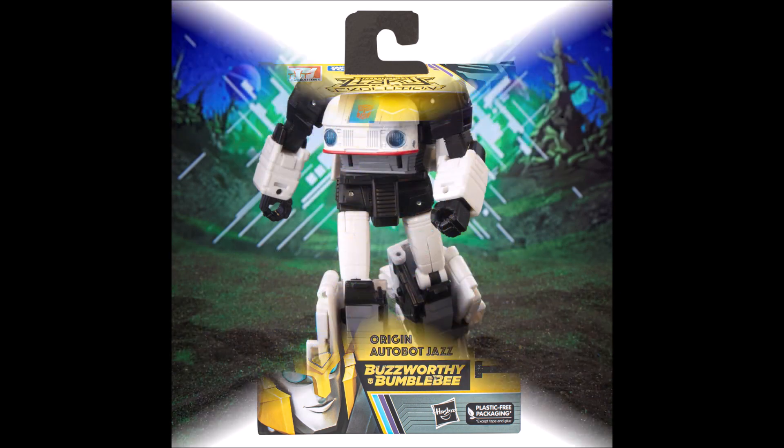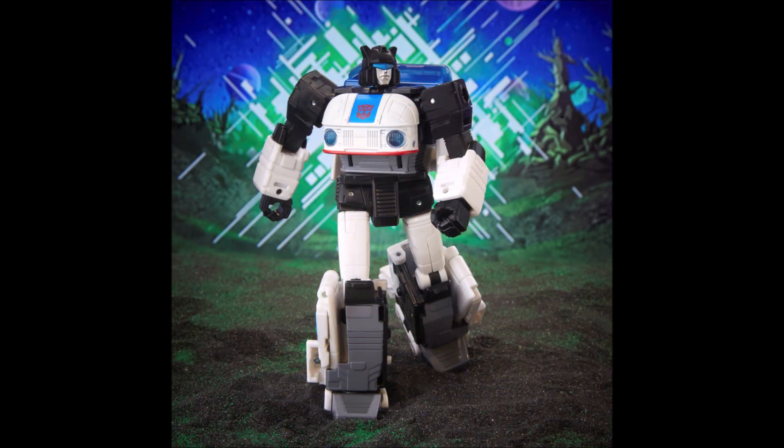Here we have the official shot of Jazz — this is a good-looking figure. I like the look, I like the posability. It's got that cartoon-accurate look from the pilot episode — definitely nice. I'm digging that head sculpt. This is a pretty slick-looking figure.